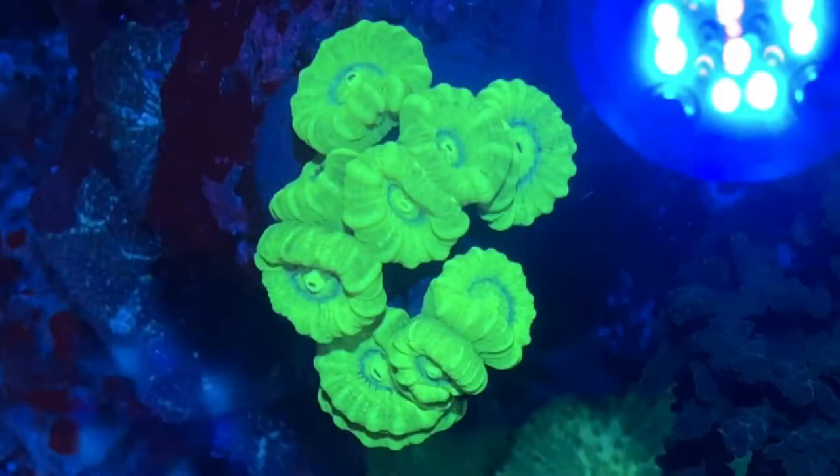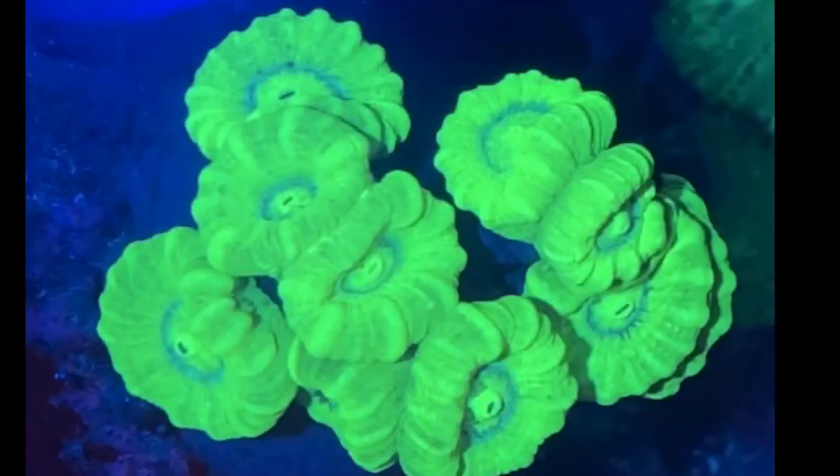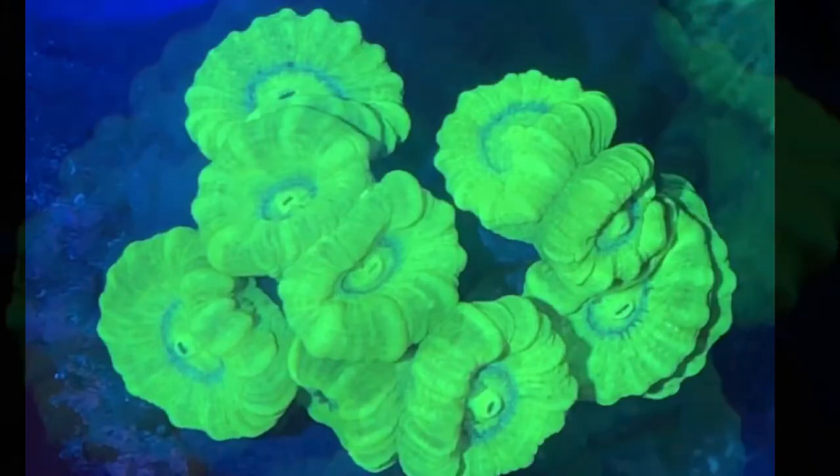Here's some standard neon green candy cane, or trumpet coral, whatever you want to call it. Also very nice. The heads open up really big, get really fleshy. Kind of has that dark inner ring that you can see there, which I think is really nice when you look at them — that stands out a bit.